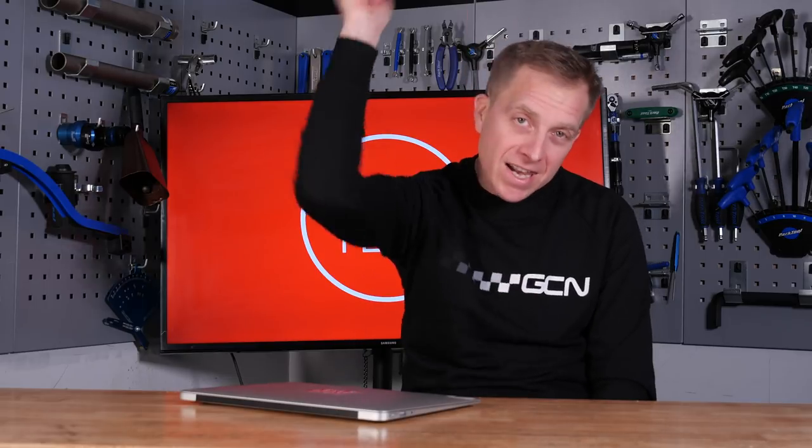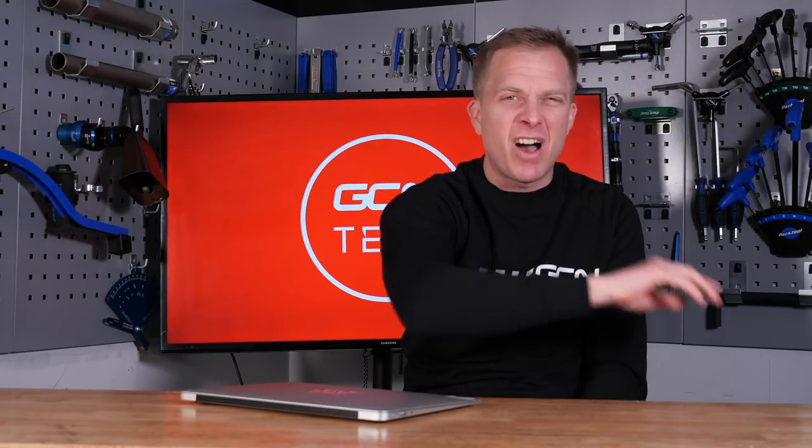I hope I've been able to help answer and solve your problems this week. If not, leave it for me down there in the comments section below — I love trying to help you fix your bikes. And as ever, remember to like and share this video with your friends, and don't forget to check out the GCN shop at shop.globalcyclingnetwork.com.